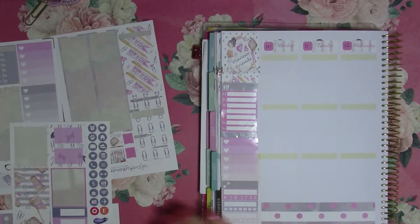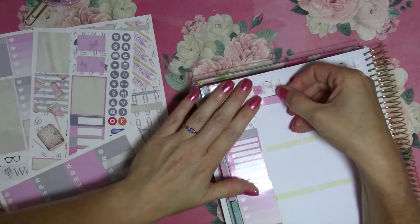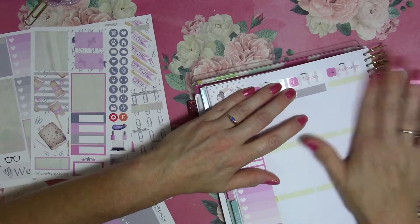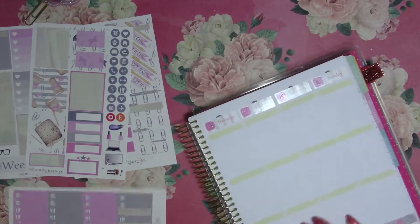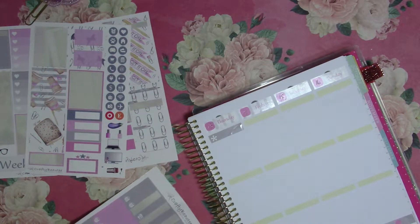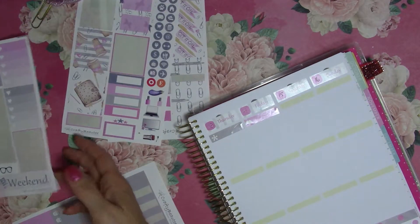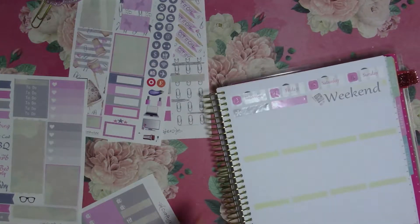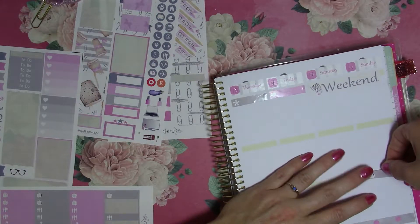There is going to be quite a bit of yellow showing, so I think I will put my work right up here with these little asterisks — and I know what they mean, so that's the important thing. For Friday we'll use a little heart. And then I think we will put the weekend banner right up top this week. Along the bottom we'll use the little TVs.